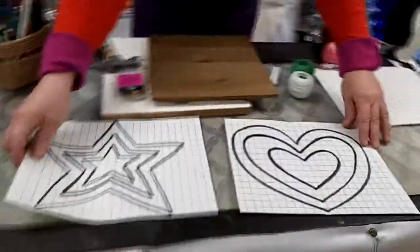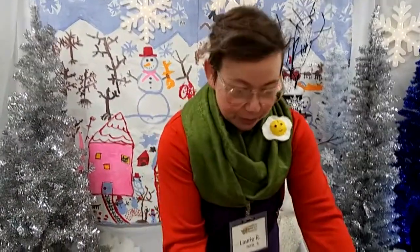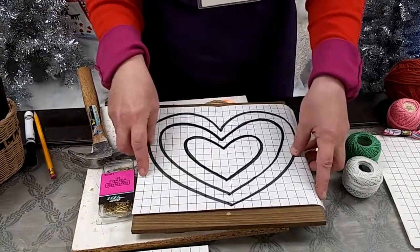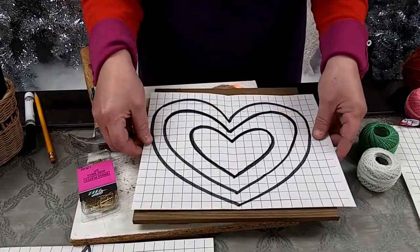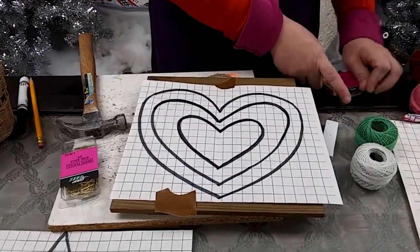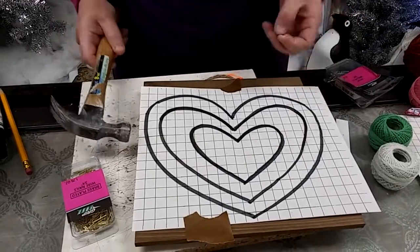In your kit we have included two different patterns — different sizes of hearts and different sizes of stars. If you want to, you can use one of these designs to make your project. What you would do is take your piece of grid paper, find the top of it, and line up your design centered on your plaque. You can nail your nail straight through the grid paper, and I'm going to put a little bit of tape to keep it in place.